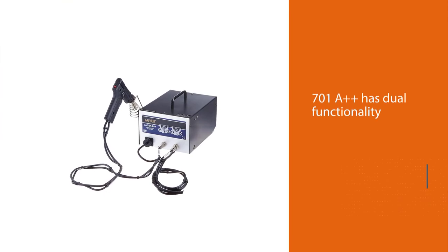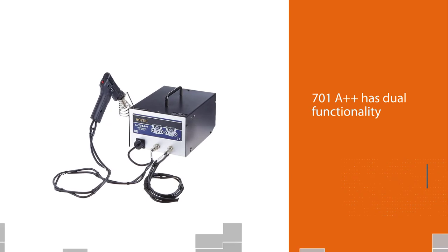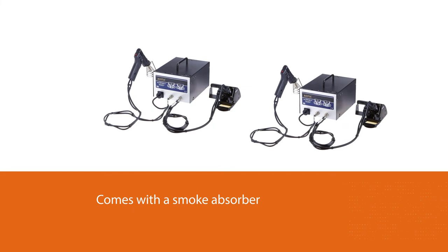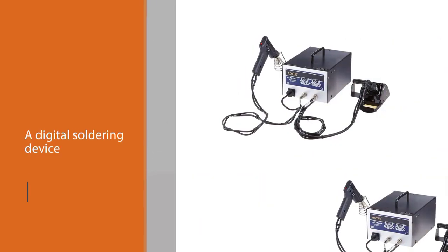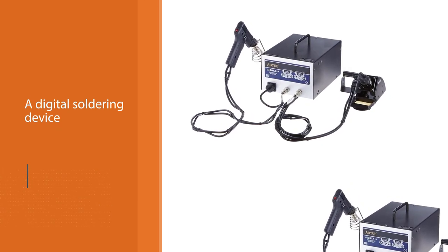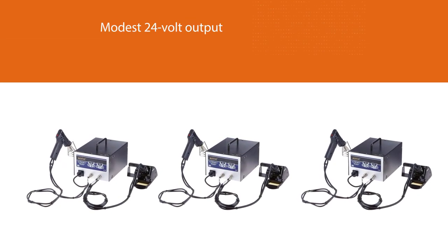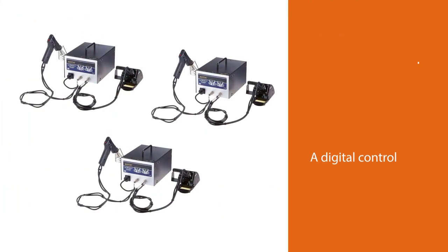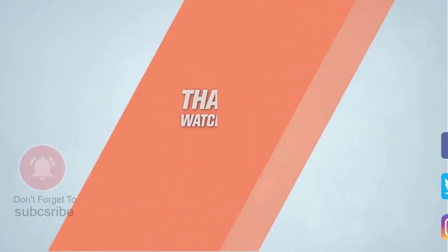Number five: the AOE 701A++ Dual Function Digital Soldering Station. Unlike the AOE 474 version, the 701A++ has dual functionality and works with lesser wattage than the 474. It also comes with a smoke absorber. As its primary function, the 701A++ is a digital soldering device with a modest 24-volt output. It features digital controls that let you calibrate the machine for tuning in the temperature needed, and it can also function as a de-soldering machine.